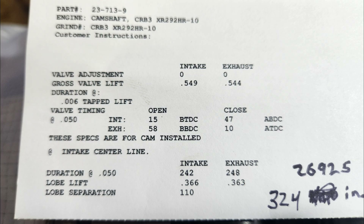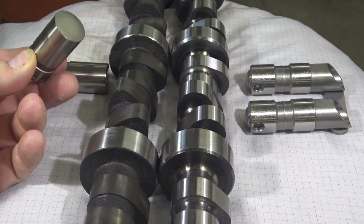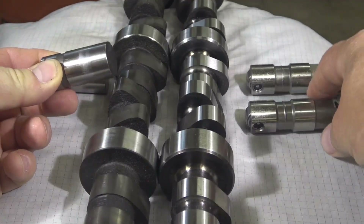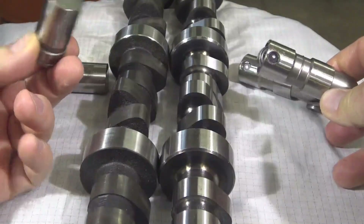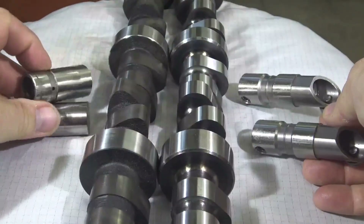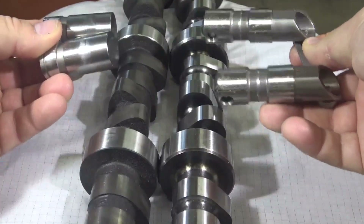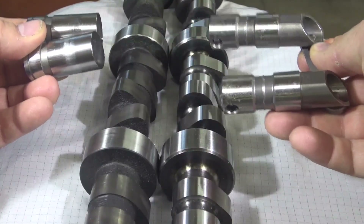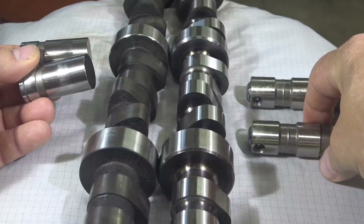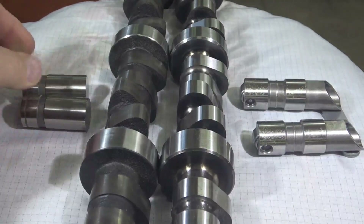Now let's look at the difference between the lifters. The first obvious thing is that the hydraulic flat tappet lifter is a lot smaller than the roller, because the roller has to fit in there. When you compare two flat tappet lifters versus two roller lifters, there's a considerable weight difference, and that weight difference relates to valve train inertia — which we'll discuss when we cover valve springs in the cylinder head portion.